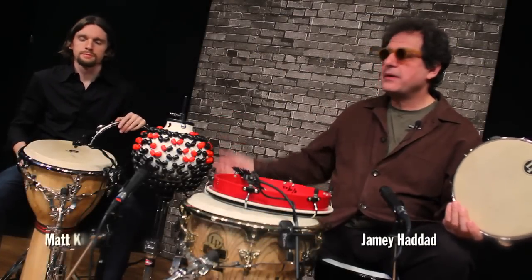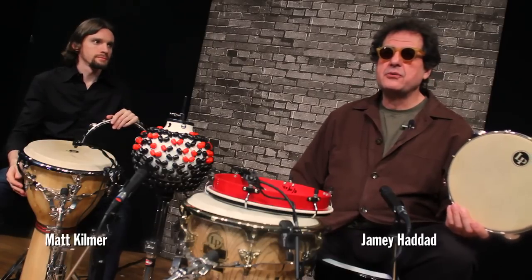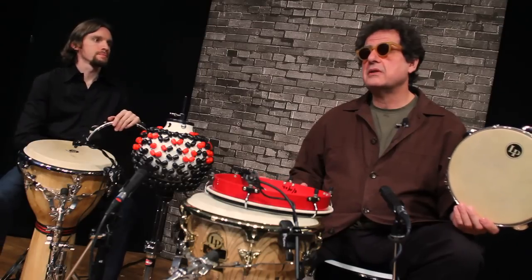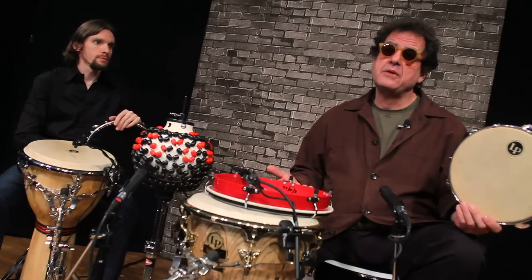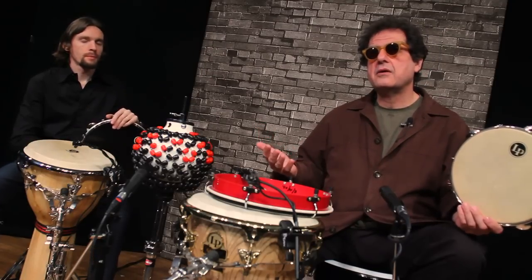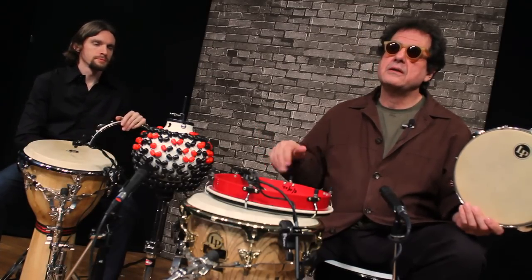Hi, I'm Jamie Headdad and this is my good buddy Matt Kilmer. We're here to play some traditional instruments in some non-traditional ways, and some original instruments in ways that maybe you've seen before but possibly functioning in another capacity and maybe sonically being treated a little differently.